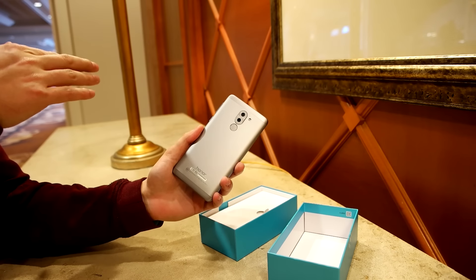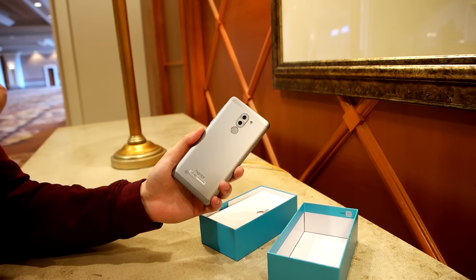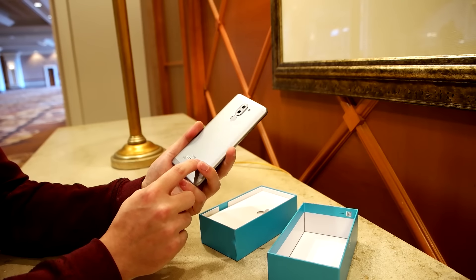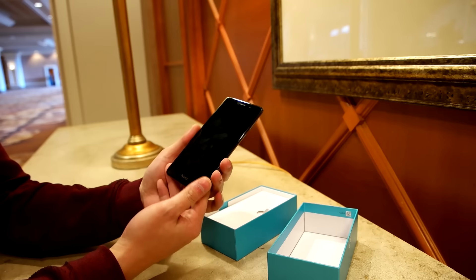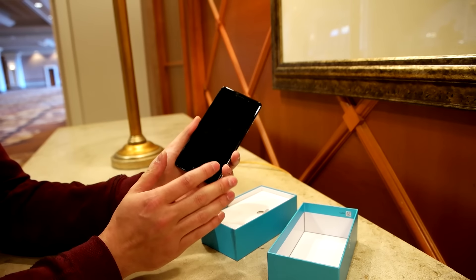You can see we have the silver version here, but it's also going to be available in gray and gold. Pre-orders will start January 4th and it should be available more widely on January 10th. For Sam Rutherford, this has been a quick unboxing of Honor's new 6X here at CES 2017.